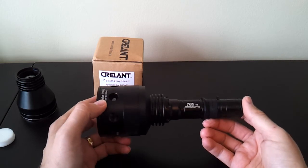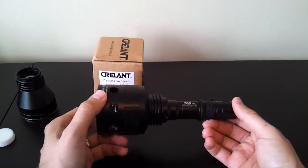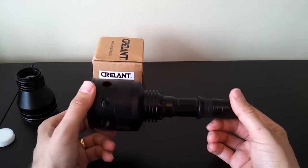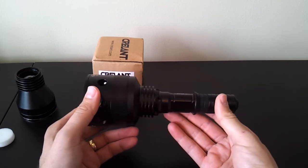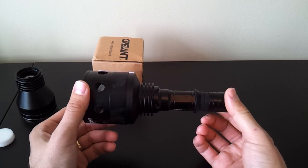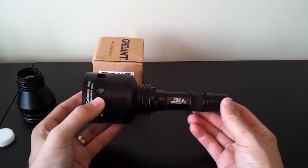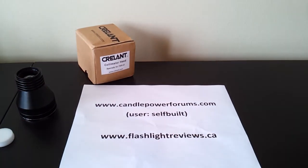You'll see detailed specs on my review comparing it to the standard smooth reflector head, as well as other typical aspherics like the Derylite or the Tiablo A9, which are very common on Candle Power Forums. Obviously this is a very large aspheric but it's also using a larger emitter — the XM-L emitter. The larger the emitter die, the less well things typically throw under aspherics, so that's probably why they need the larger lens to get a reasonably good throw. Check out my full review for more details including outdoor beam shots at Candle Power Forums under the username selfbuilt, or my personal website at flashlightreviews.ca.